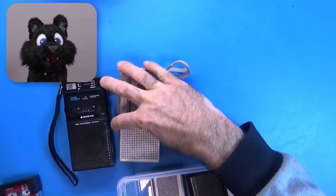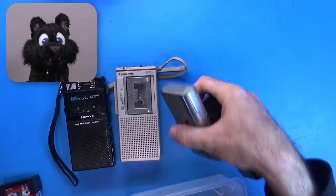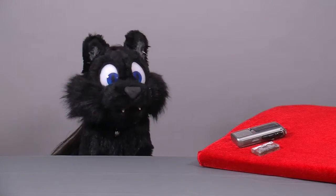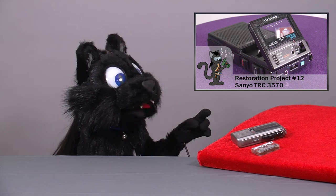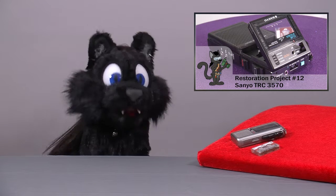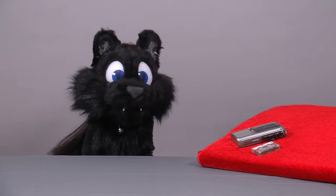Last year I ordered a batch of four different dictaphones to go with my 1403 pocket PC. I restored one of them, as you can see in the video here, and put away the others for later. Well, it is later now, so here's the second of the bunch.